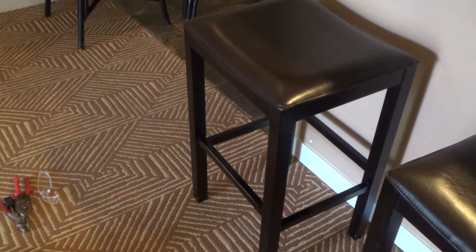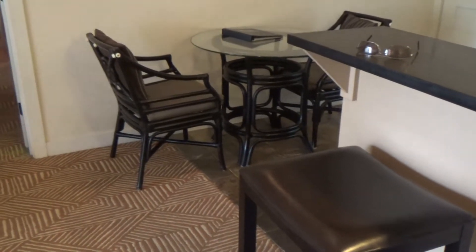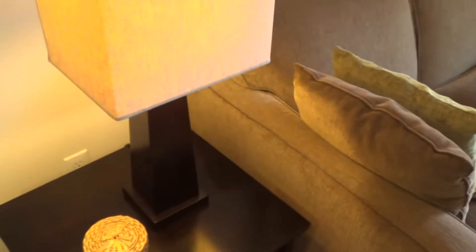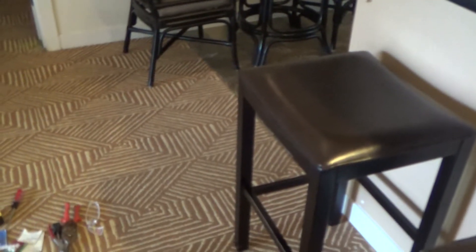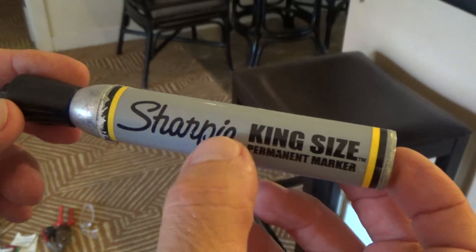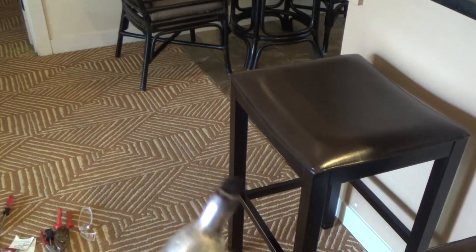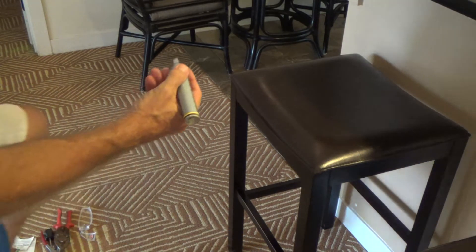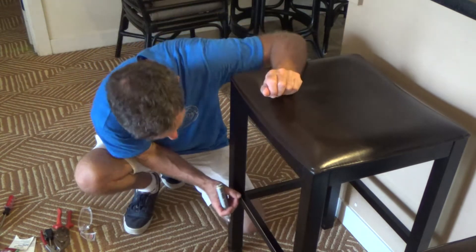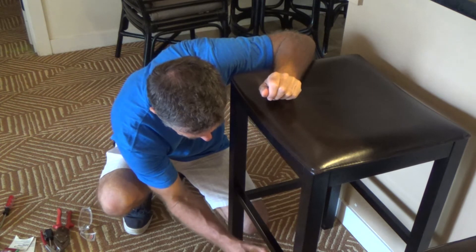Next time you are working on your bar stools — if you've got bar stools that are black or dark — look at this furniture, it's all dark. Here's some more dark furniture, here's a dark piece. Anything that's dark, you can touch it up. You don't need any special paint. What am I gonna use? A Sharpie permanent marker — I like the one that's real fat. You can get a small one for nooks and crannies. This thing works good. I can see this is all marked up from people sitting here putting their feet on it — I'm just gonna blacken it up.